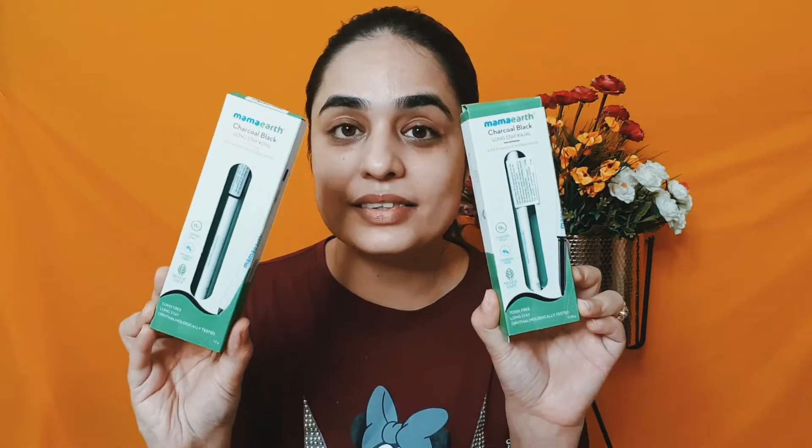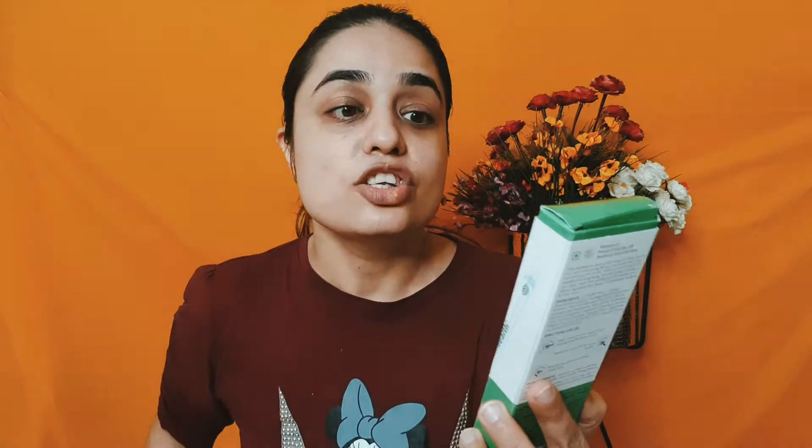I have these kajals - these are the first SAFE certified kajals. If you have sensitive eyes, watery eyes, or dry eyes, you can use them; they don't irritate your eyes. As you know, Mama Earth has no toxins - all of their products use natural ingredients. This is the Mama Earth Charcoal Black Long Stay kajal, which has castor oil and chamomile. It is for 11 hours, smudge-free, and toxin-free. You can use it on your waterline and eye line. There is also a Mama Earth Charcoal Black Long Stay with Vitamin C and chamomile oil - this also doesn't irritate your eyes and is safe to use.